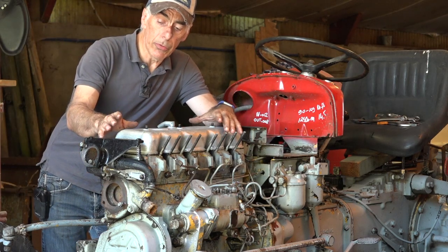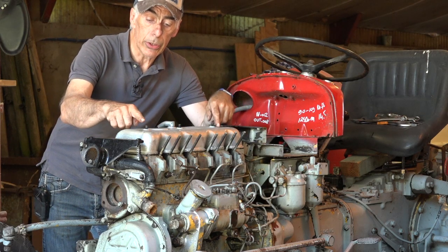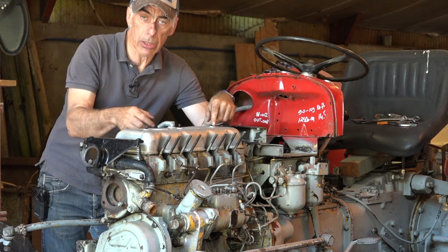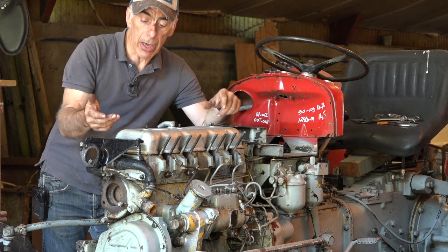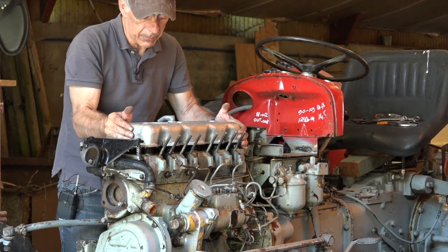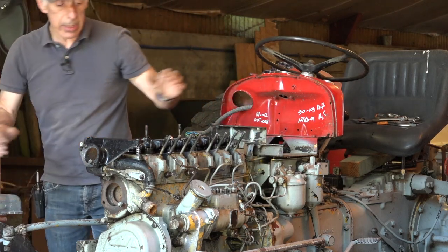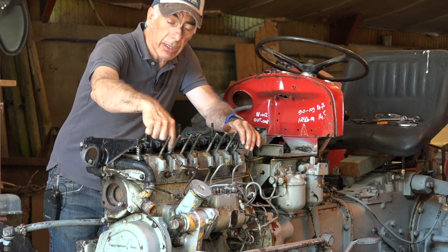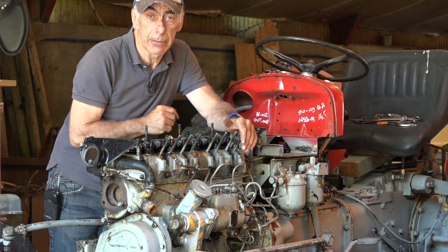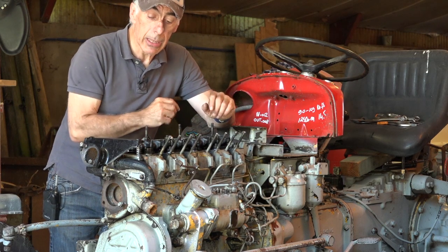With the fuel tank removed, you can now remove the valve cover, which is the silver part here. You need to undo three nuts — one, two, three — and a little hose that goes to the intake manifold that sucks off the oil fumes. Then lift it off. It might be that your valve cover is stuck on the cylinder head, so you can pry it off a bit with a flat tip screwdriver, but be very careful not to crack it. Now we have access to the valves themselves and are about ready to adjust them.